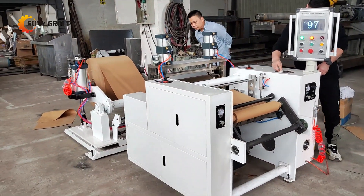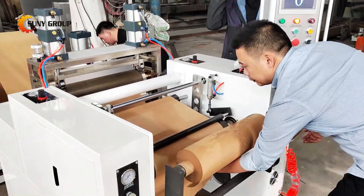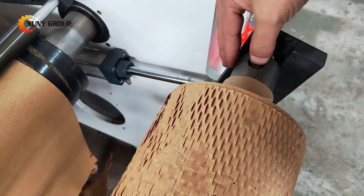What's even more impressive is the machine's versatility. You can set the desired length of honeycomb paper on the machine. Once that length is reached, the machine automatically pauses, allowing you to remove the spool and replace it with a new roll.